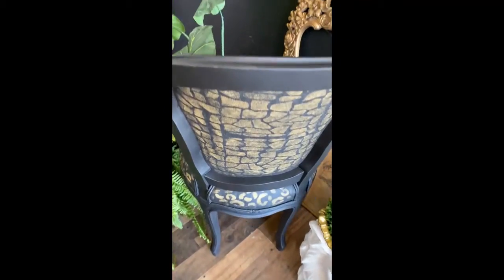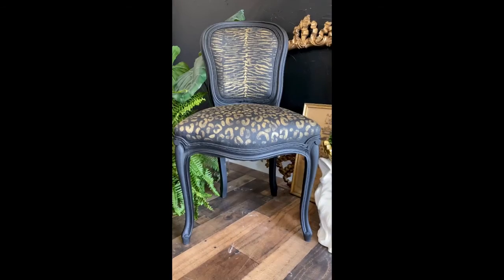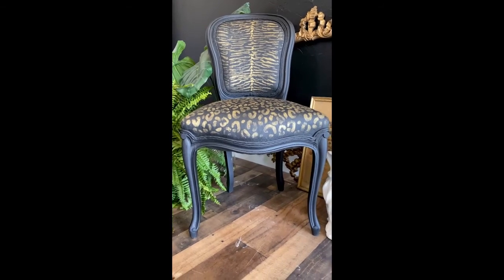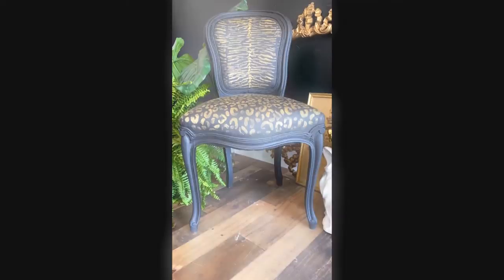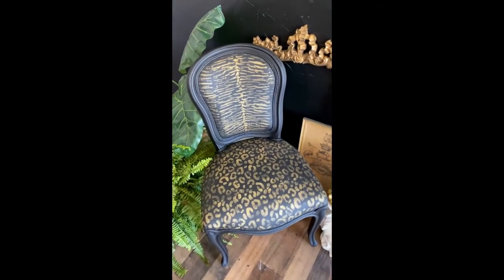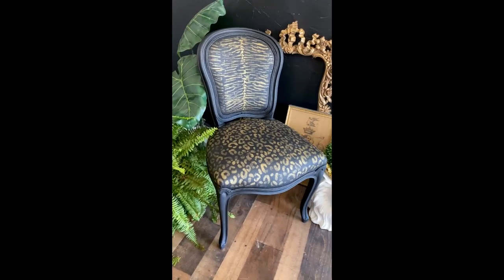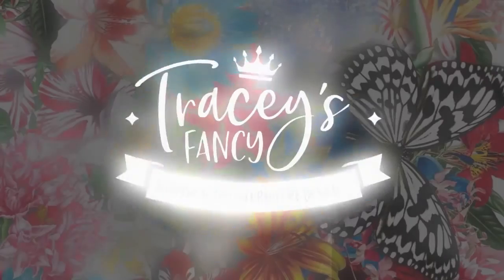That is one sexy, sassy chair and she's done! You can top coat her with Easy Peasy spray wax or clear wax, but you need to wait 72 hours for the gold gilding wax to cure. This one I did not top coat. I love her so much — please like and subscribe and follow along for more tips and tricks.